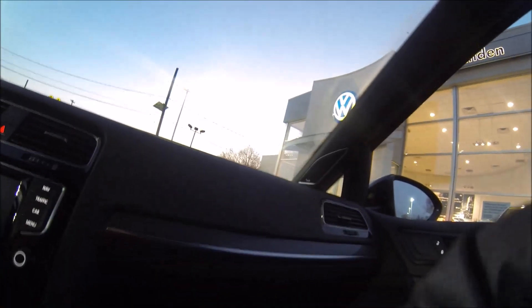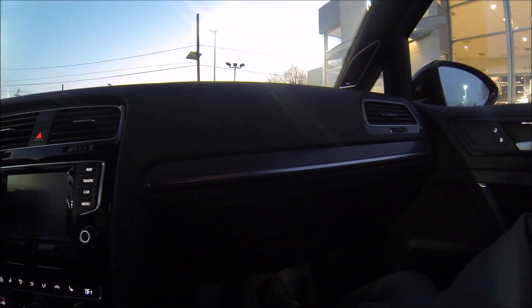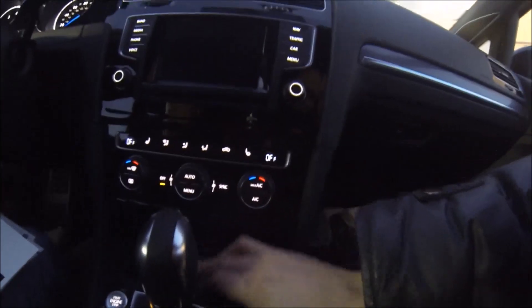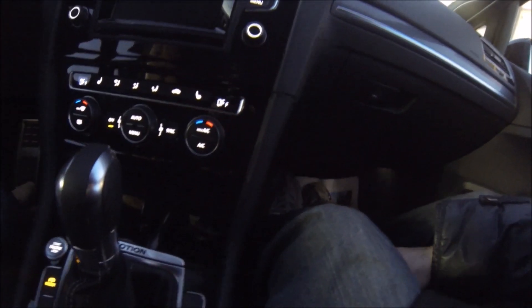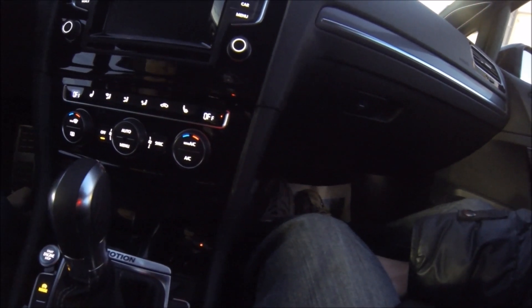There's only one cigarette plug here, and there's one in the trunk as well. The MDI cable — there's a female USB so you can plug anything into it. They make a micro USB, an iPhone 5 lightning cable, and a standard aux/headphone cable. We can get all those through the parts department.